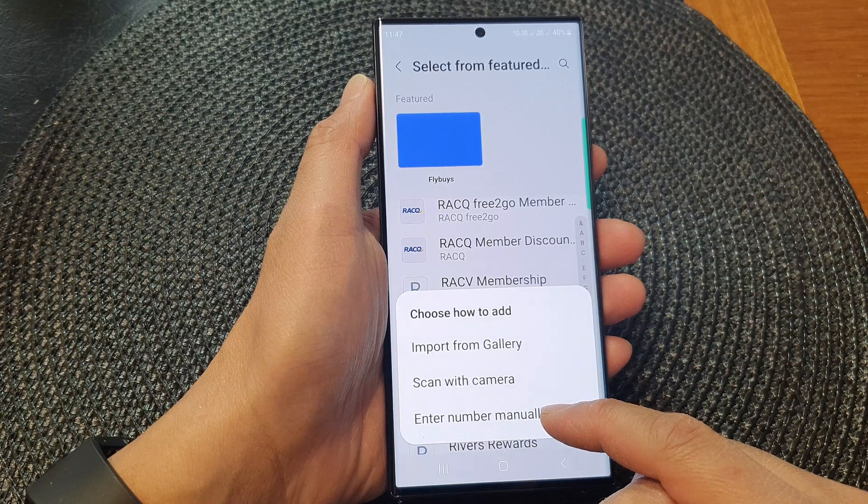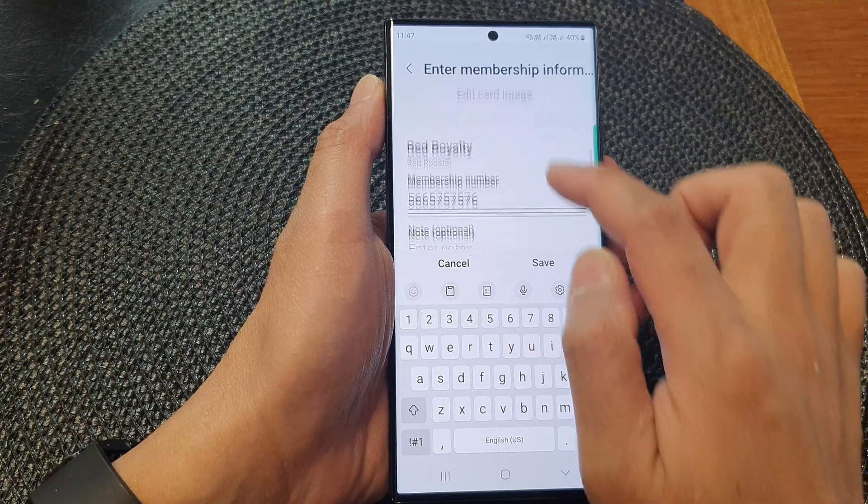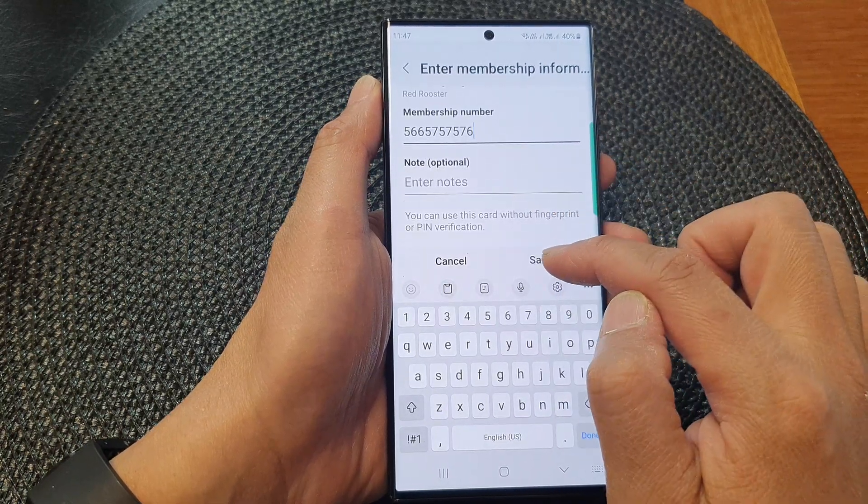I'm going to choose to enter my number manually. You just enter your membership number, then tap in a note, and then tap on Save.